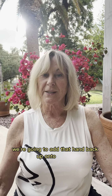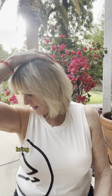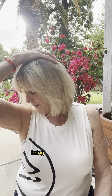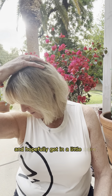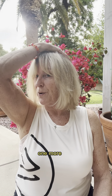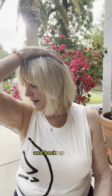We're going to add that hand back up onto the top. Turn 45 degrees, hand comes to the top, bring the chin down toward the armpit and lift it back up. Bring the chin down, hold two seconds, and bring it back up. Bring the chin down — hopefully getting a little more range — and back up. One more time, bring it back down and back up.